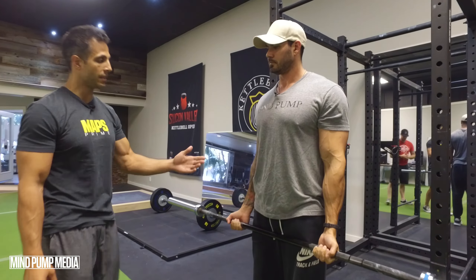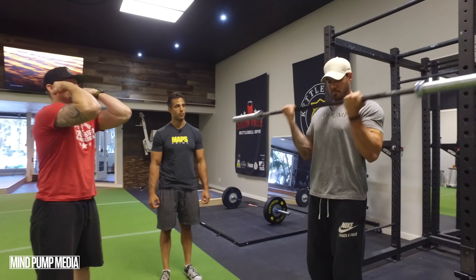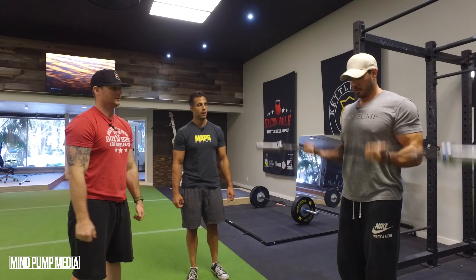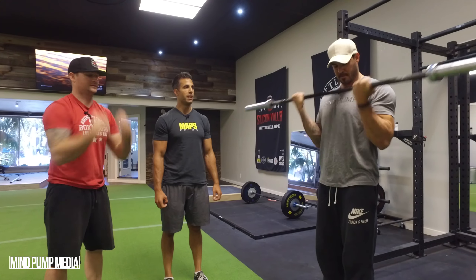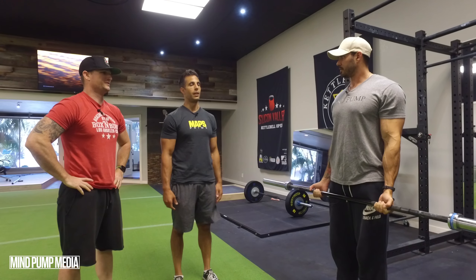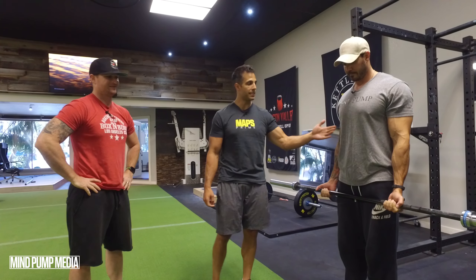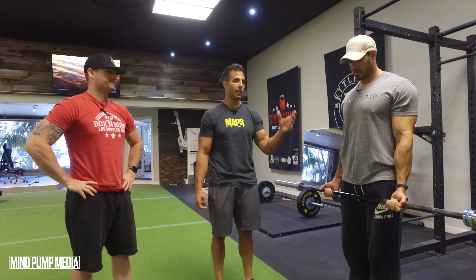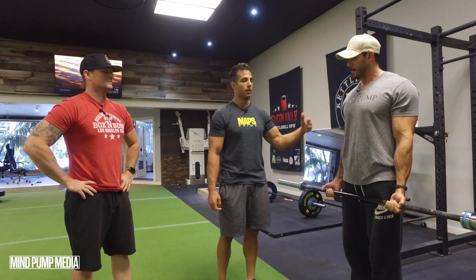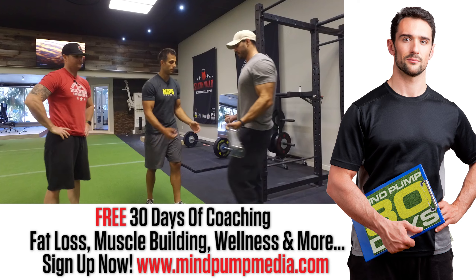I've even seen people just swing their arms — elbows coming forward, short range of motion. What's the number one reason why people swing all over the place with the barbell? They're not strong enough; they want to use more weight. Your muscles don't really know how much weight you're lifting — they just know how much tension they're creating. You're better off going lighter with stricter form.